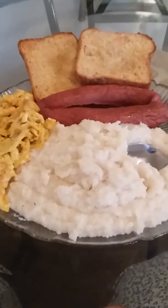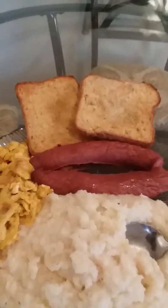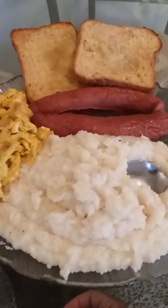Check this out y'all — I got me some sausage flavored grits today, and y'all want to know how I did it? I boiled two pork sausages inside of a pot all the way down till they were done.